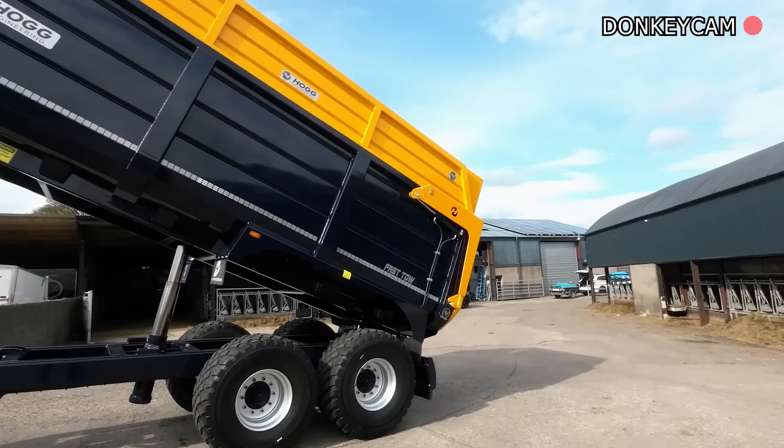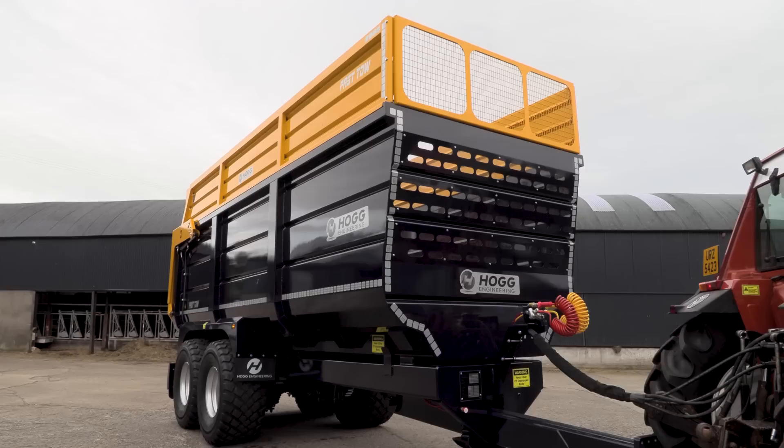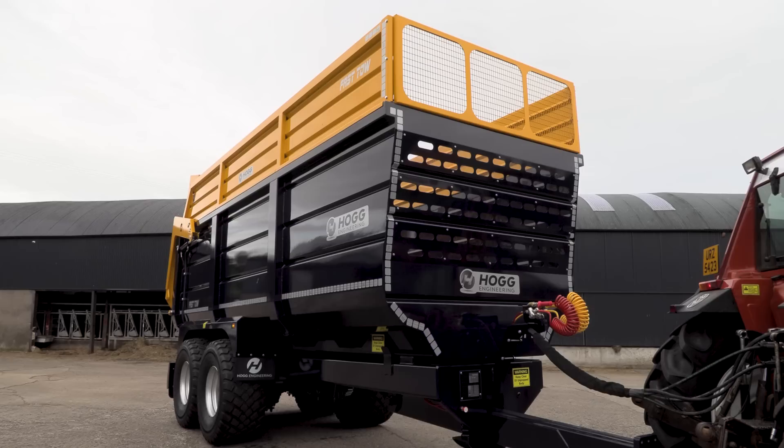Hello everybody, how are we all doing? Look at this behind me - I'm just going to jump straight in. It's a new Salies Tailor coming onto the market, made by the Hogg Brothers. It's actually Mark 1, the very first one.